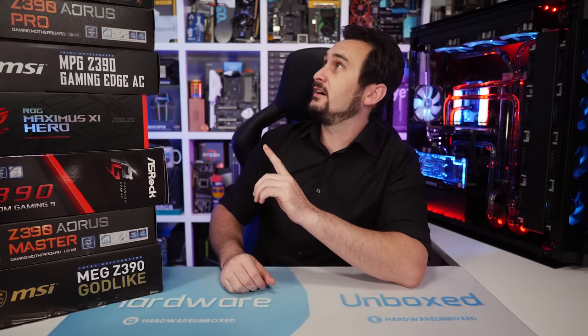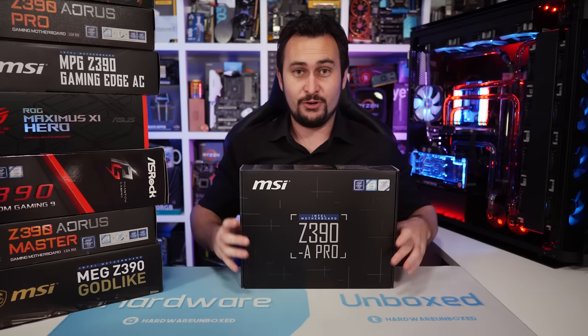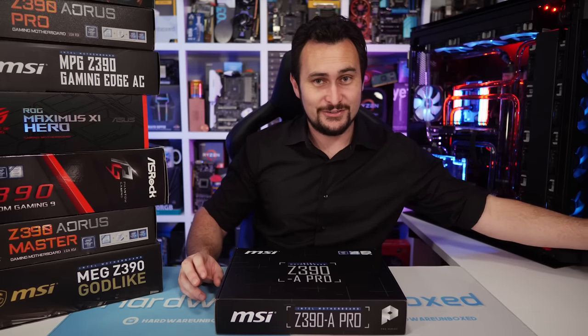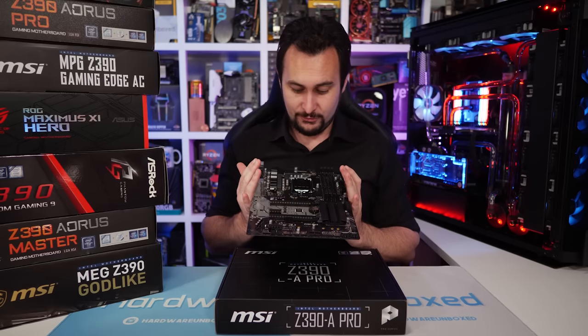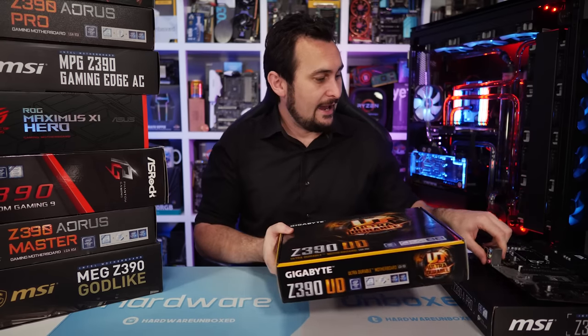Next up, I'll probably test the cheapest Z390 boards — looking at the MSI Z390A Pro, the ASRock Z390 Pro 4, the Gigabyte Z390 UD, and I'll most likely have to purchase the ASUS Z390P, which I believe is the cheapest ASUS board. I've got the other three boards on hand already and can start testing now — I'll order the ASUS board early next week. That's another one we can thank the Patreon members for, supporting the channel and allowing us to buy hardware to test.